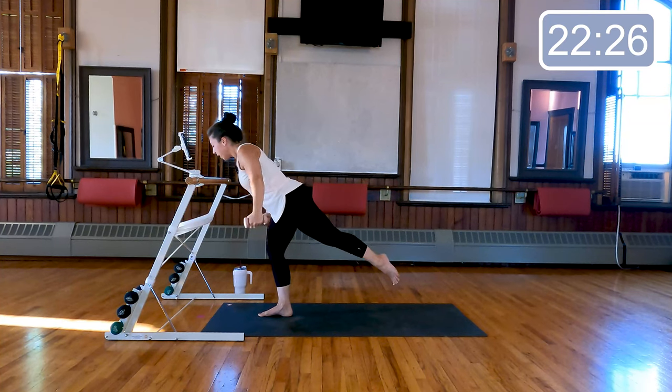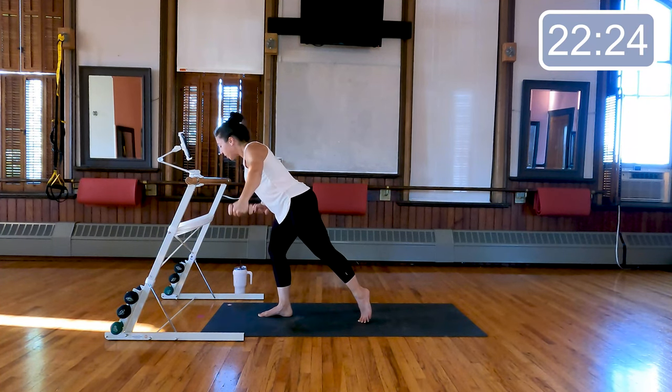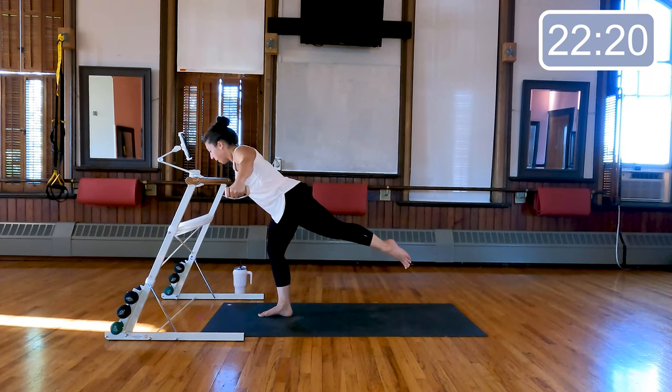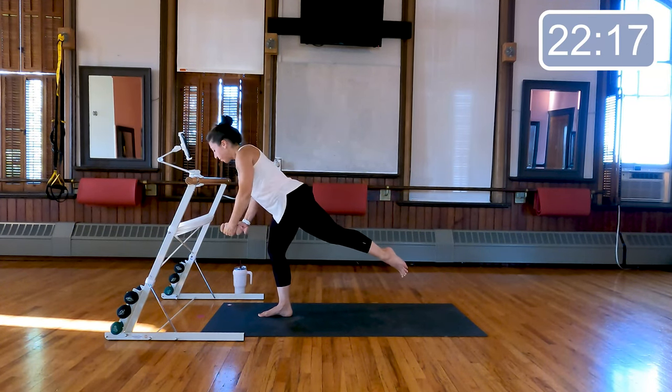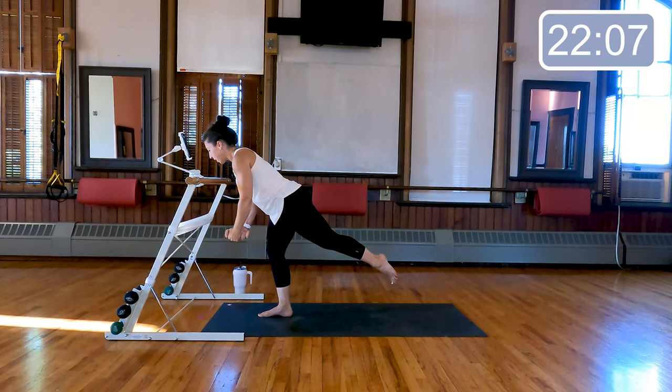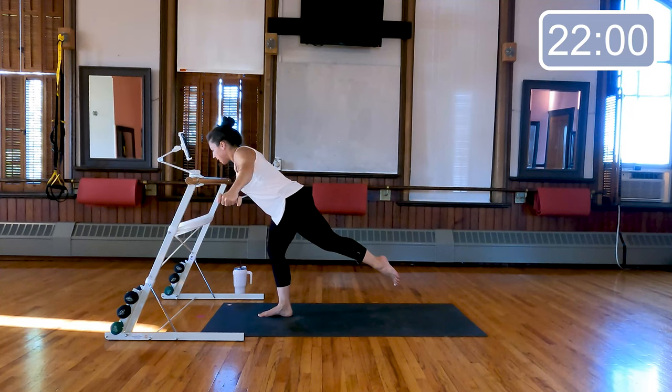Bring your arms down in front of you — toe can be down or lifted — we're just gonna fly those arms out to the sides, upper body hinged over. Four more, three, last two — hold those arms wide to the sides, little pulse. Eight, seven, six, four, three, two, and one.